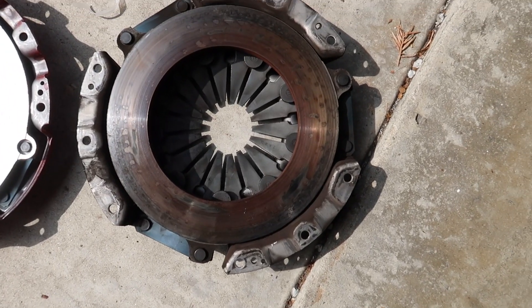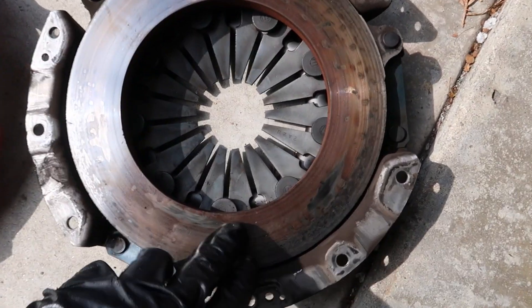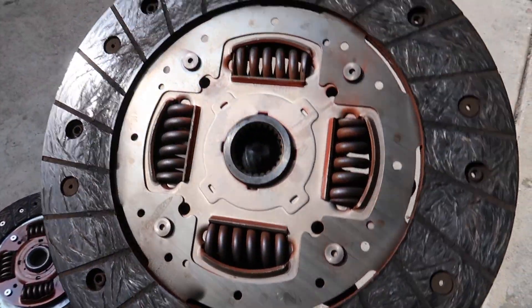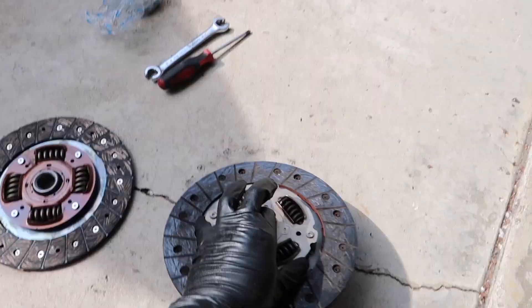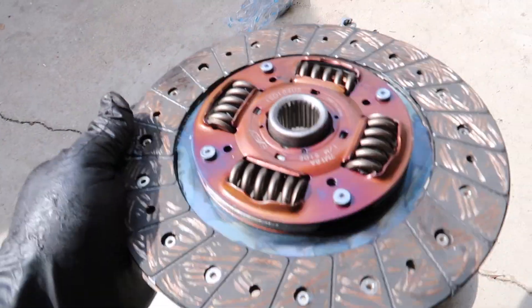Here's another update - we already got the transmission out. We went ahead and replaced the reverse switch, the one that actually had the wires exposed. We just got the clutch out - this is what it looks like. You can see the old one is still slipping pretty bad, and then this is the new one by Z1 Motorsports.